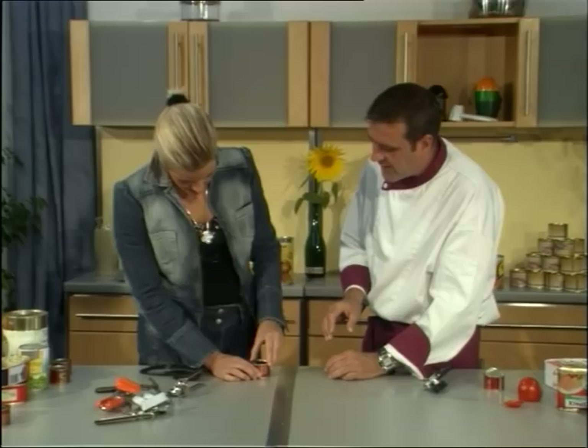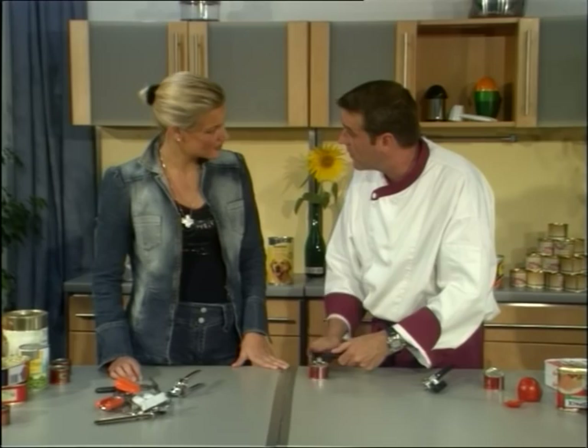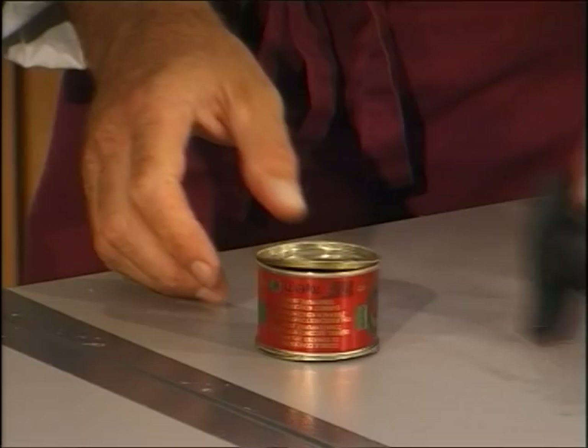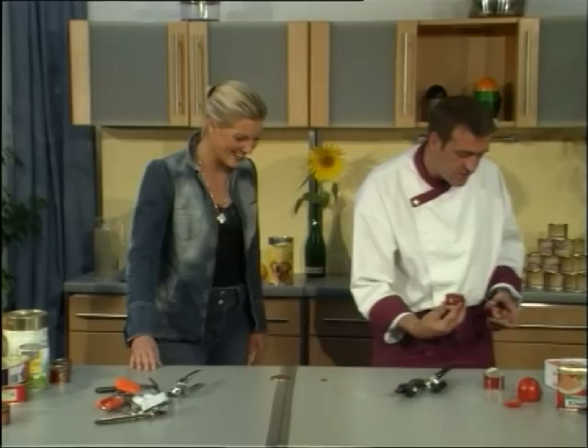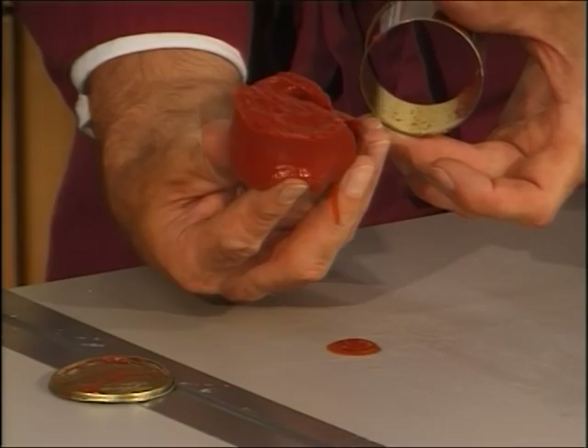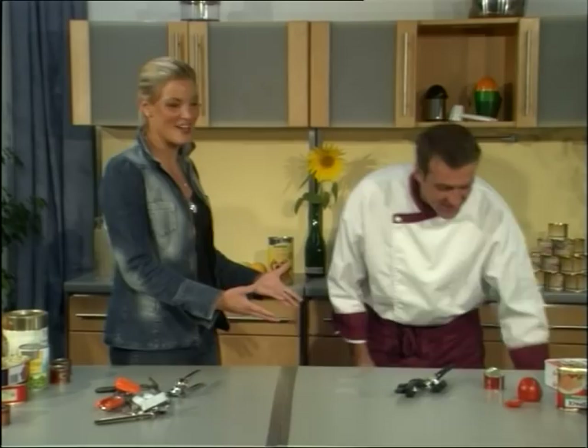Now I want to show you a trick. We close it again, turn it, and open the second side. Always, if you want to have the content come out in one piece, open both sides. Turn back — we opened the first side, then open the second side, and now it's a bit easier to bring the content out. Professional. Don't use the old-fashioned opener — use our Profican opener.